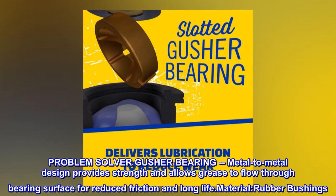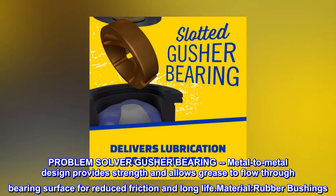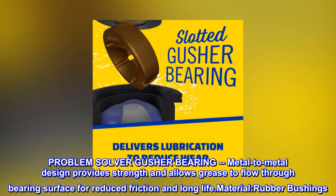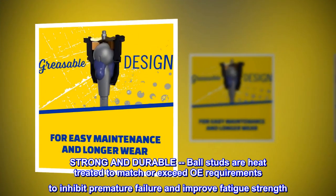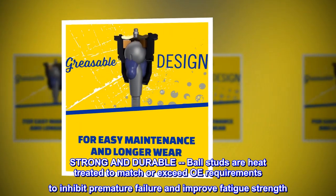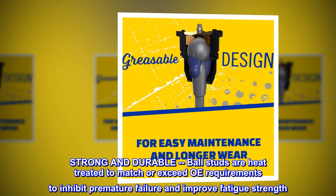Problem Solver Gusher Bearing: metal-to-metal design provides strength and allows grease to flow through the bearing surface for reduced friction and long life. Material: rubber bushings. Strong and durable — ball studs are heat-treated to match or exceed OE requirements to inhibit premature failure and improve fatigue strength.